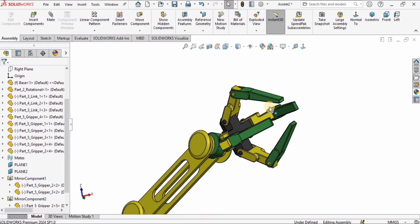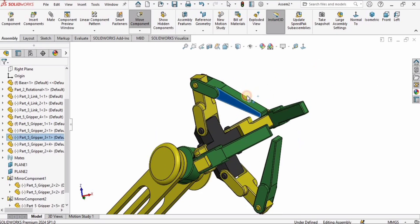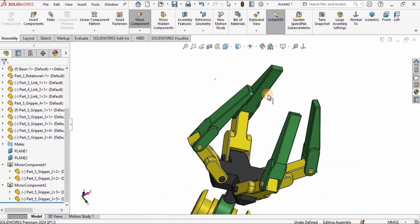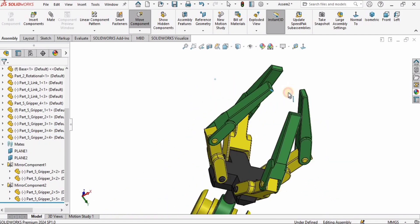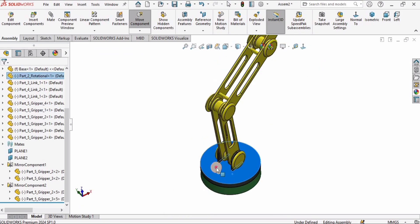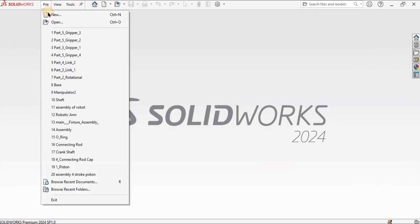Hey guys, welcome back to Robocad. In the previous tutorials we modeled all of the parts of this robotic arm, and in this tutorial we will be assembling all of the parts of this robotic arm. Let's begin.